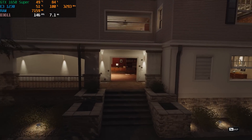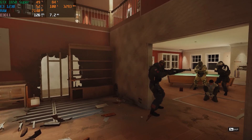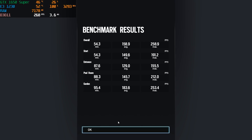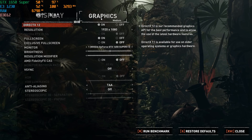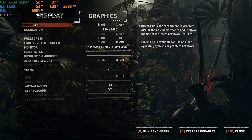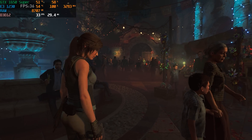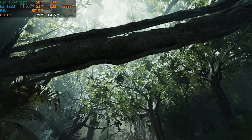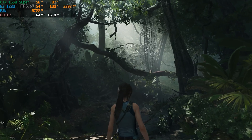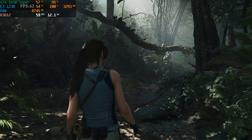Rainbow Six Siege on high settings performed flawlessly, with the built-in benchmark getting well over 100 FPS. This would make a really good budget Rainbow Six PC, and the same would go for games like CSGO and other esports titles. However, the system started to struggle with the AAA title Shadow of the Tomb Raider, where the CPU was again the major bottleneck. We only got an average of around 50 FPS in the built-in benchmark, which was expected because it's a very demanding title even on normal or medium settings.